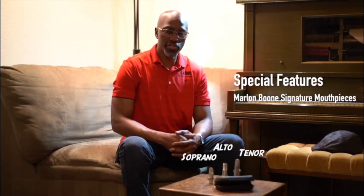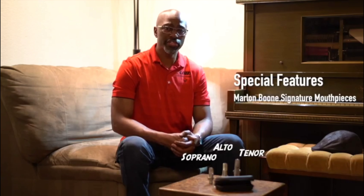My signature mouthpieces are for soprano, alto, and tenor, with special features on the alto and tenor.